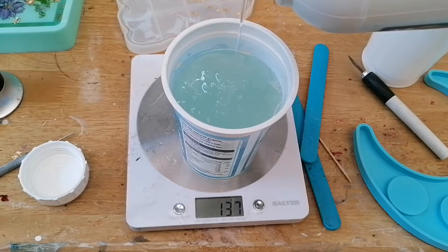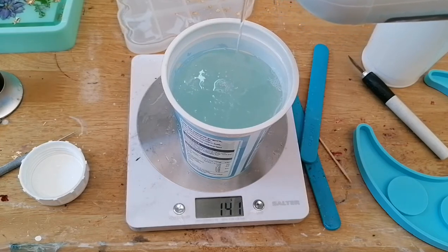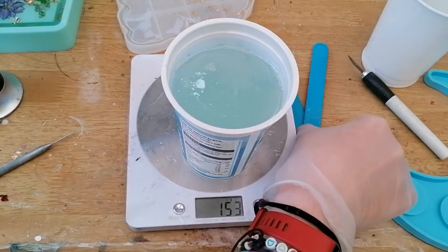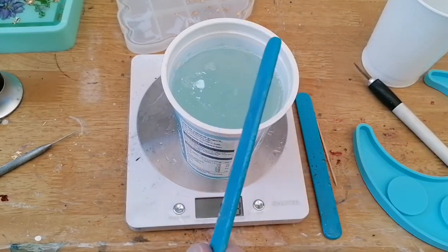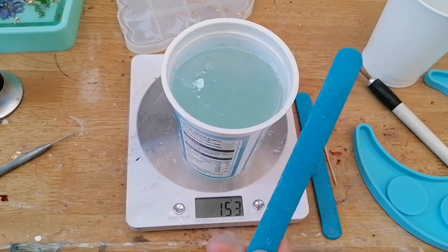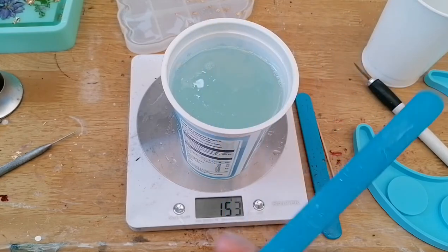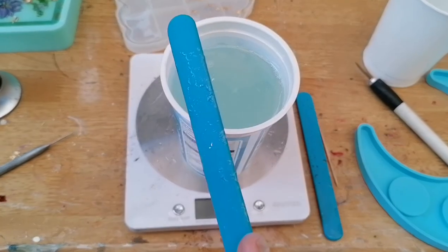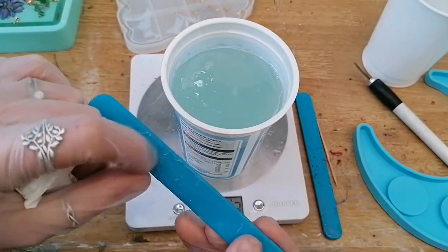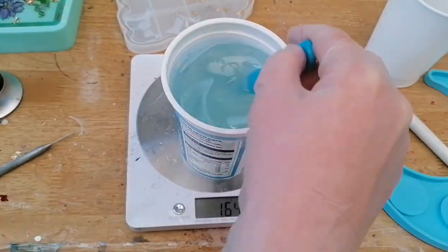Take your time if you're going to do it this way, because if you go over the amount too much it's going to mess up your mix. I've got these silicone spatulas which I bought off Amazon — I'll pop a link in the description so you can get some yourself. They are great little tools; the silicone peels off them really quite easily and they work really well.